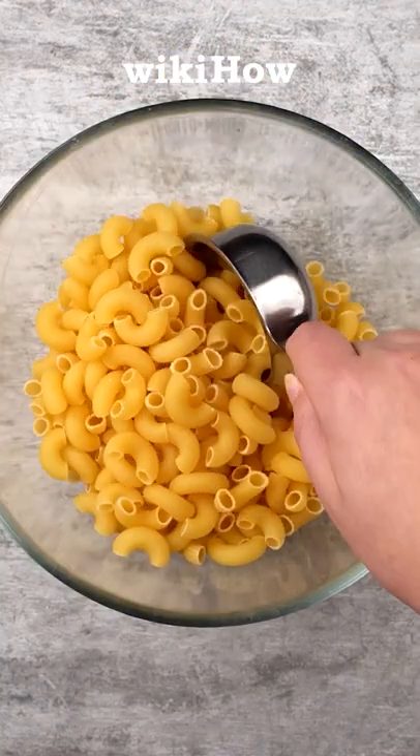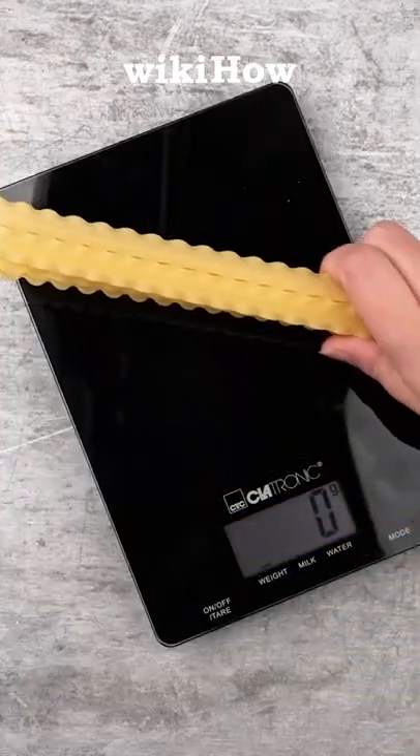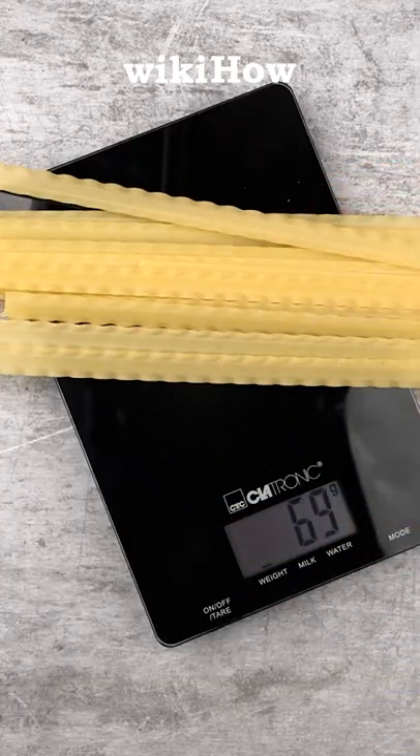Use measuring cups or a food scale for elbow macaroni and penne pasta, and use a food scale or count the individual pieces for ribbed lasagna.